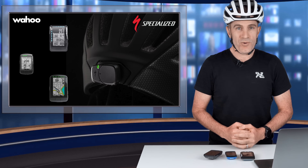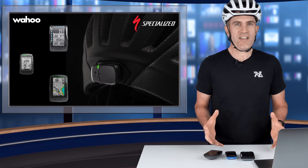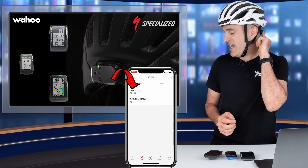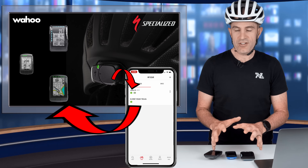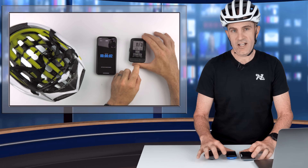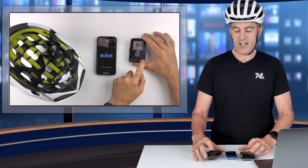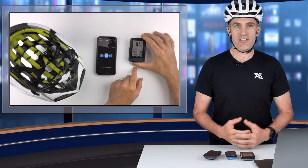Now on to how this all works and is configured. On paper it looks a little complex but once it's configured and up and running it is straightforward. You connect the ANGY sensor on the helmet to the app, the app then to your head unit, and the head unit just becomes a remote control. When you start a ride on your head unit the app will kick in and start monitoring things. When you stop a ride, the app will stop and not send out alerts.